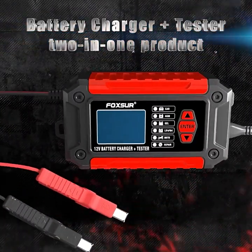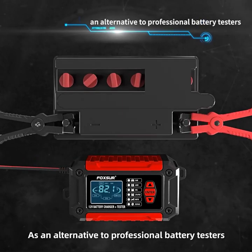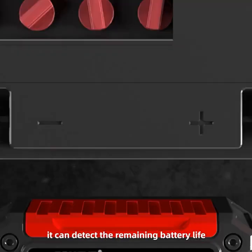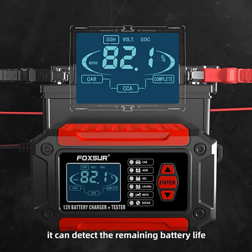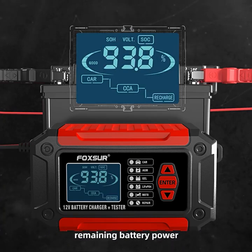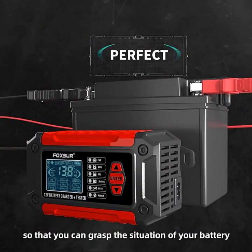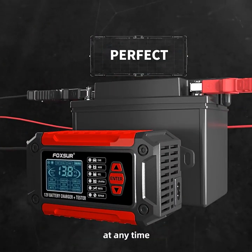Battery Charger Plus Tester 2-in-1 product. As an alternative to professional battery testers, you can detect the remaining battery life, battery voltage, remaining battery power, and the overall condition of the battery, so that you can grasp the situation of your battery at any time.